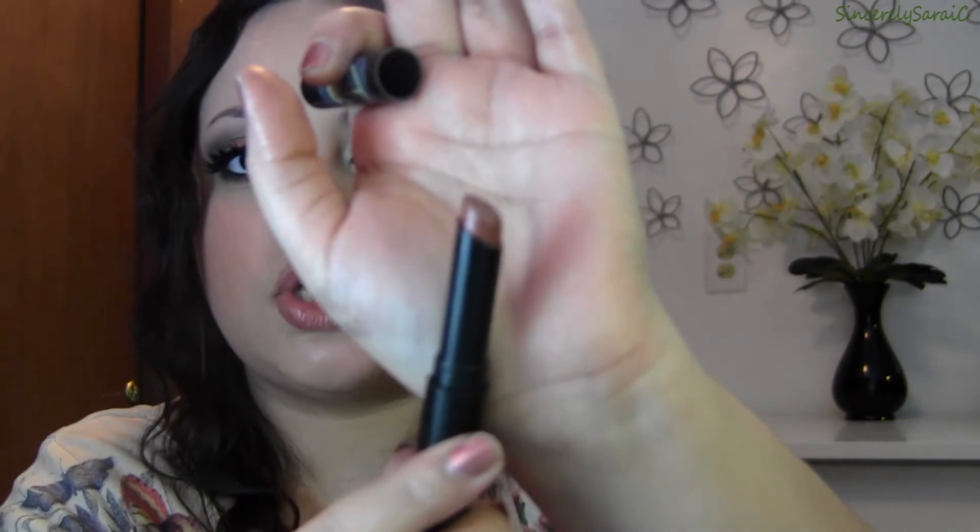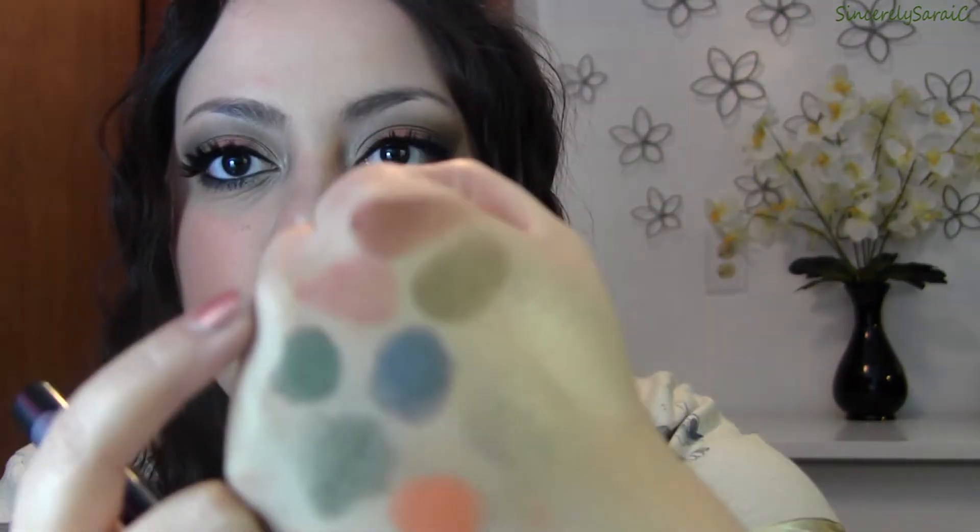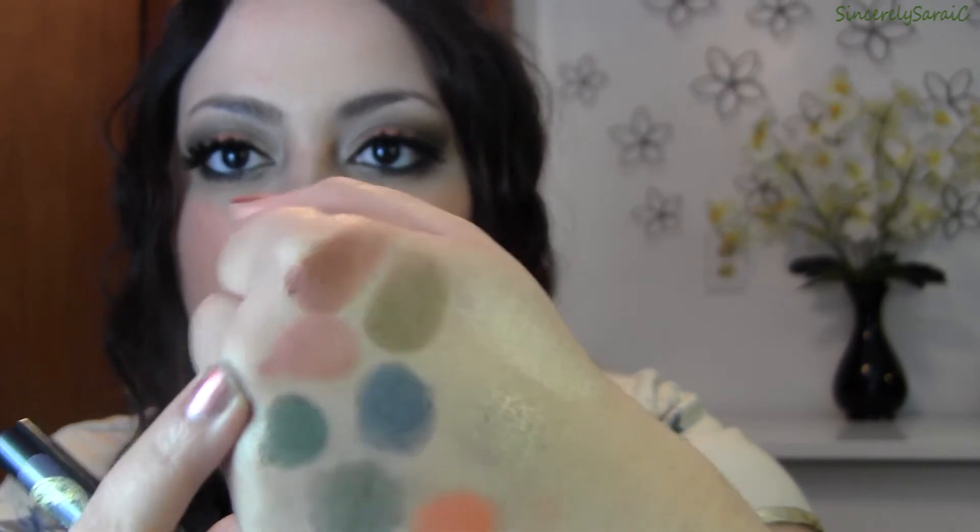Next we have Evenstar, which is her very first lip butter and it is gorgeous. It's a bronze shade with hints of pink to it — very wearable. You can wear this alone or on top of a lipstick or lip liner to enhance the color.